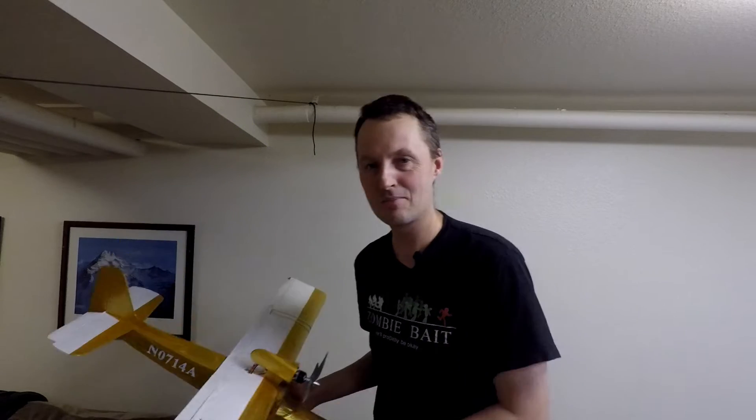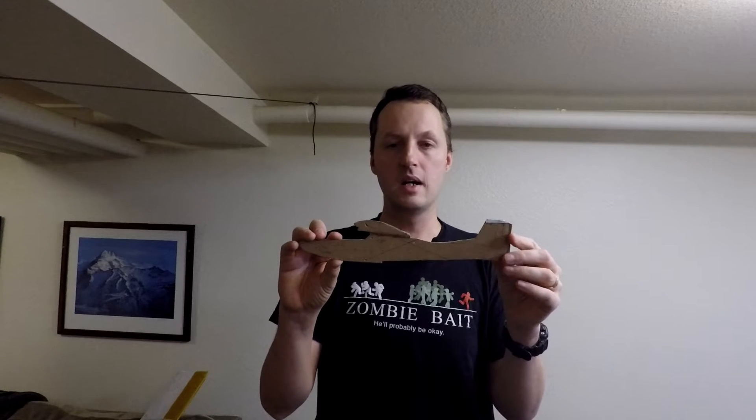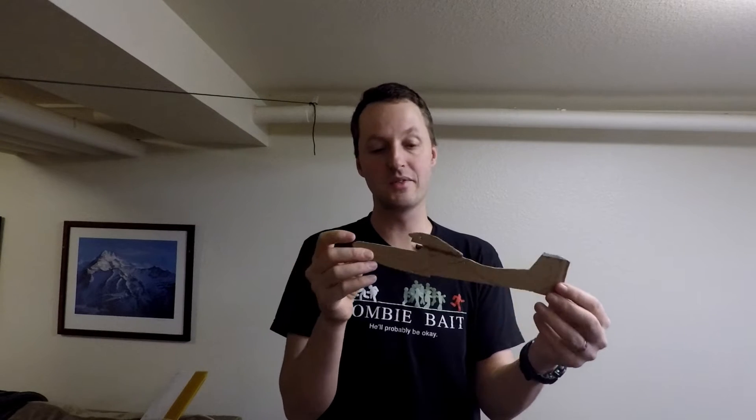So how do we figure out where the CLA is and make sure it's in the right spot? We do a little bit of cardboard engineering. Make a little cardboard profile of your airplane — preferably full-size, because bigger is going to be more precise. I didn't have any cardboard that big, so I just went with a little one like this. This should be good enough.